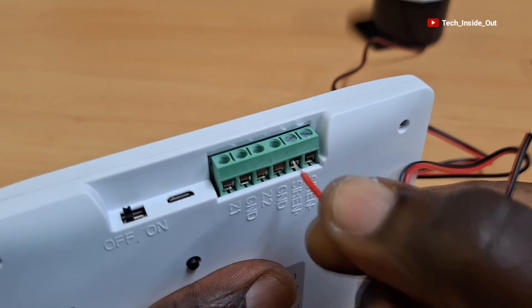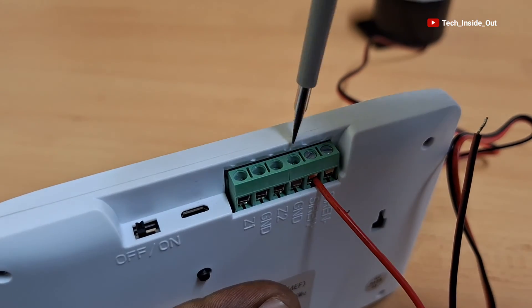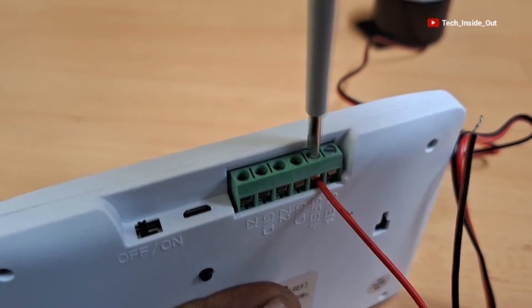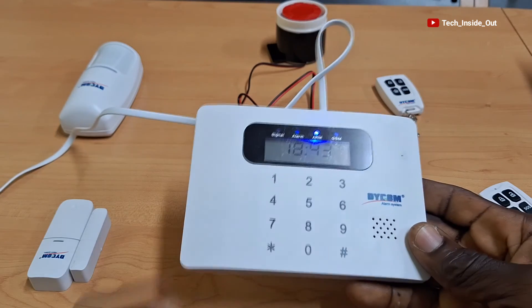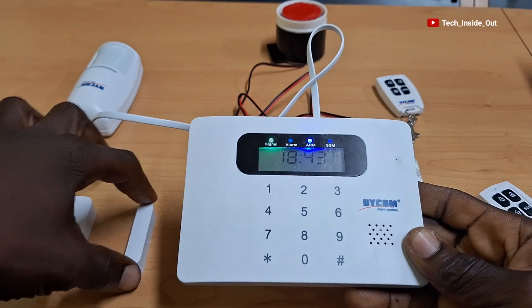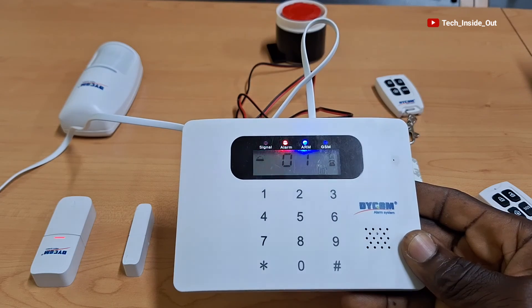In my next video, I will take you through a step-by-step guide in setting up this alarm system. Let me hear from you if you have any comments or questions about this video. Thank you so much for watching. See you in the next video.